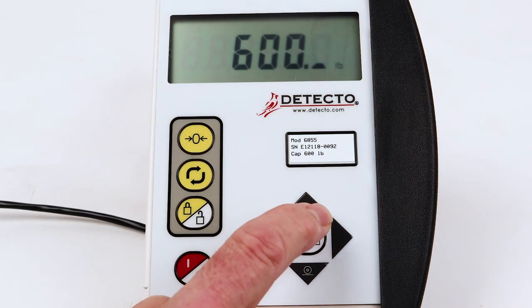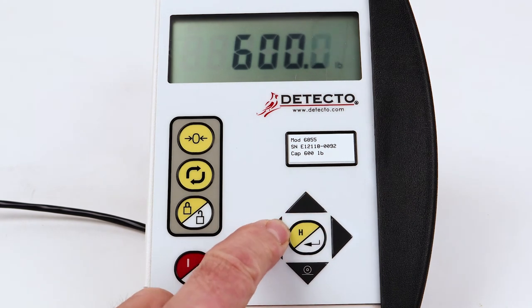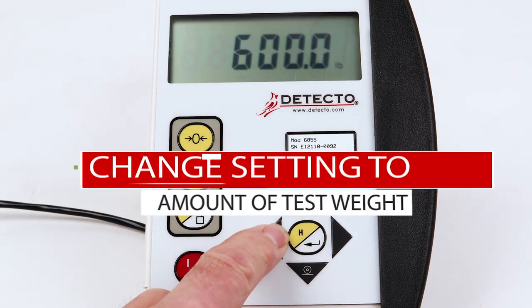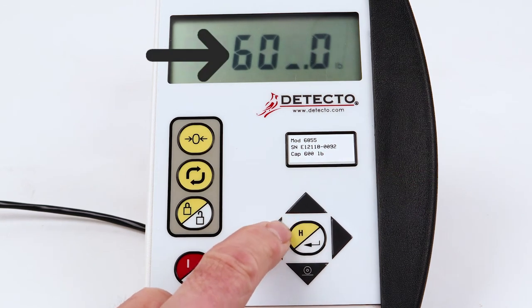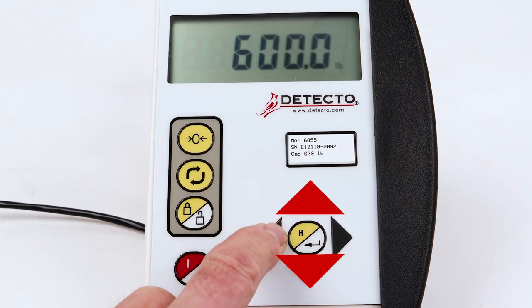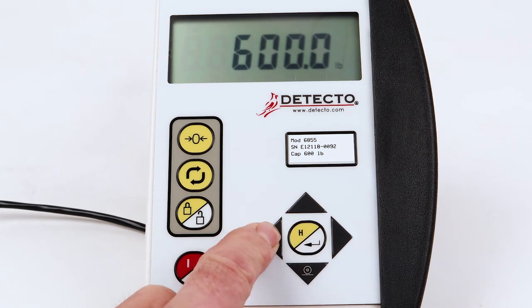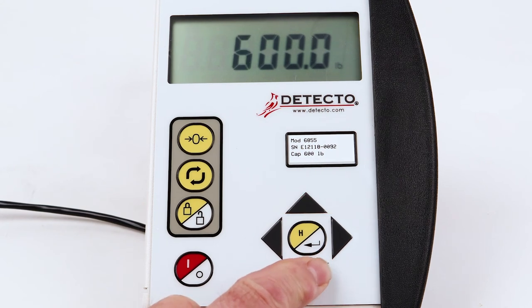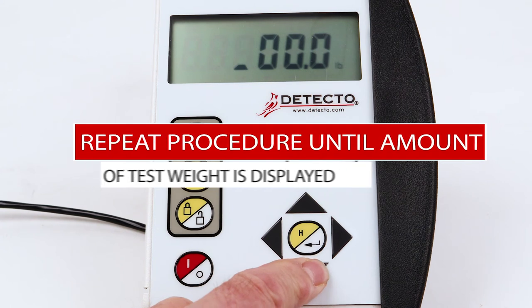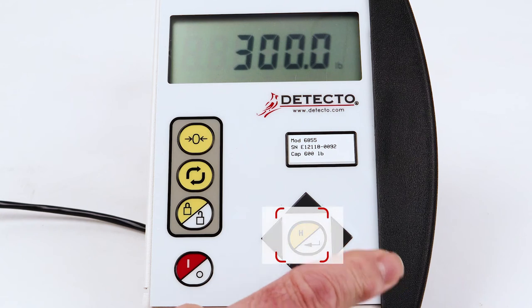The display will change to show the current setting. If the setting is the same as the amount of your test weight, press the BMI Enter key. Otherwise, using the arrow keys, change the setting to the amount of your test weight. Note that the blinking character is the position to be changed. Press the up or down arrow keys to scroll through the numbers. When the desired number is displayed, press the left arrow key to advance to the next position. Repeat this procedure until the amount of your test weight is displayed. Verify that the weight entered is the same as your test weight and press the BMI Enter key.